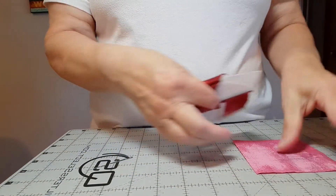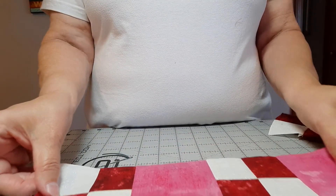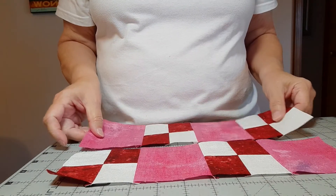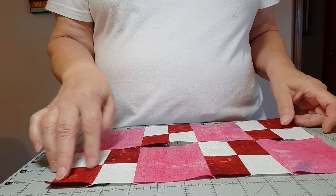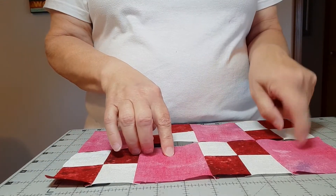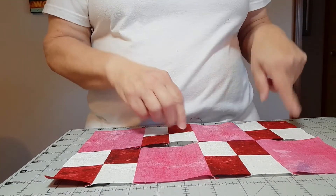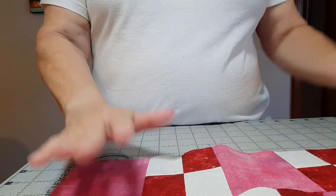Then we'll be joining them into rows — I told you this was a simple block. You'll be making four rows of four squares each. The first row starts with a four patch and then alternates with the three-and-a-half-inch squares. The second row starts with a square and then continues alternating with a four patch and square. You'll make four rows of that.